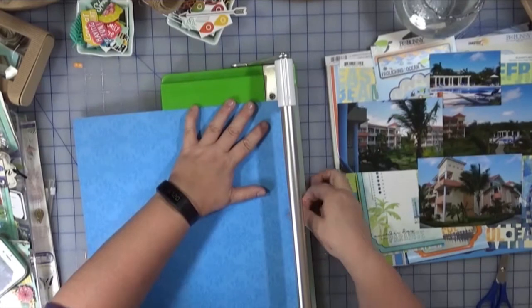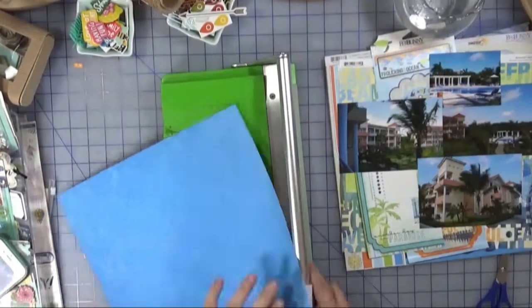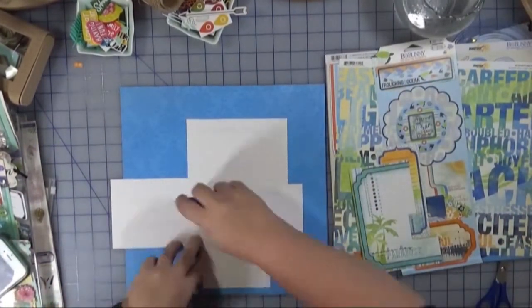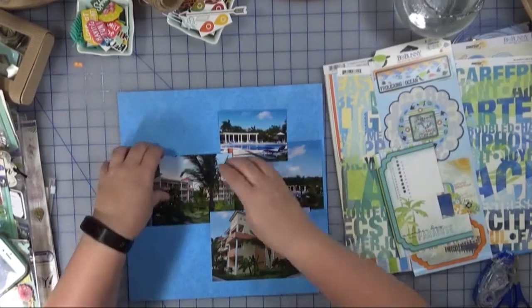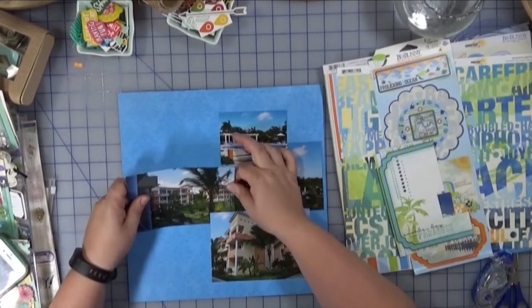I'm still using the Bo Bunny collection — this is an older collection, I'll hold it up here. I don't think you can get it anymore; it's from at least 2011 if not earlier. But it's mostly blues, greens, and oranges that I'm using, so if you like that kind of look, find something current that has a similar feel to it.